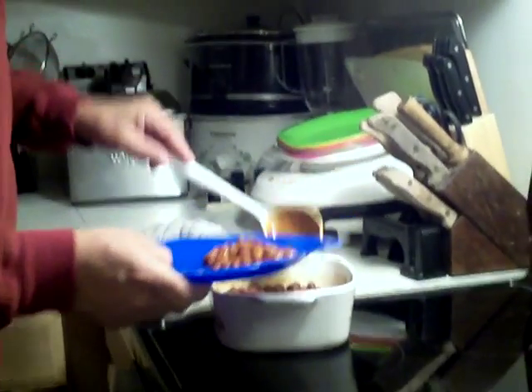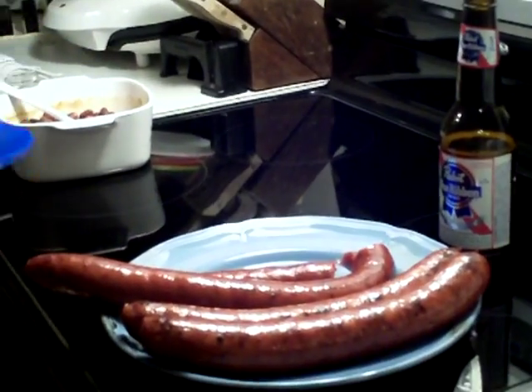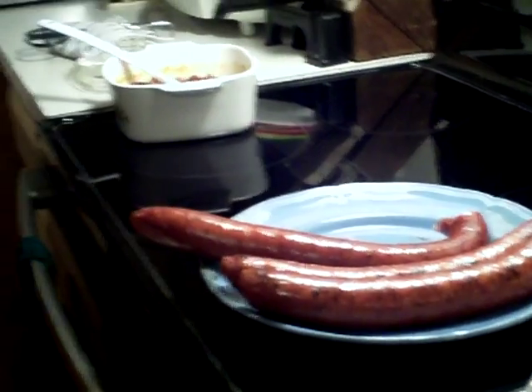I've got my brother over here — he's going to eat with us tonight. He's going to plate himself up a plate and get some sausage also. We're going to bring out the barbecue sauce and eat it with that. I'll let him take a little taste and see how they like it.